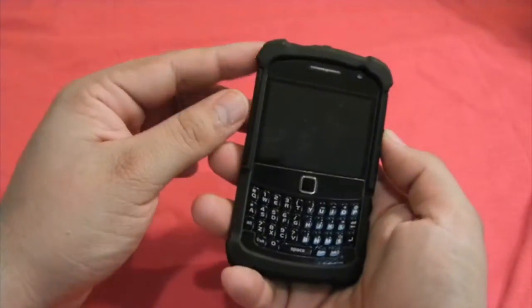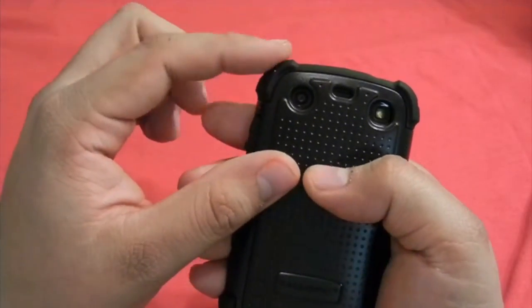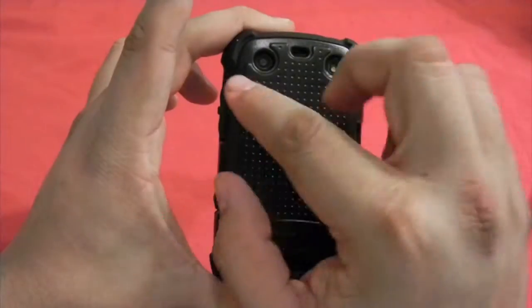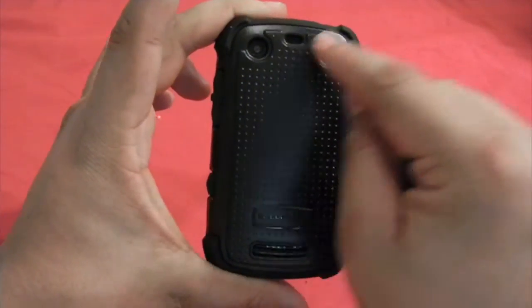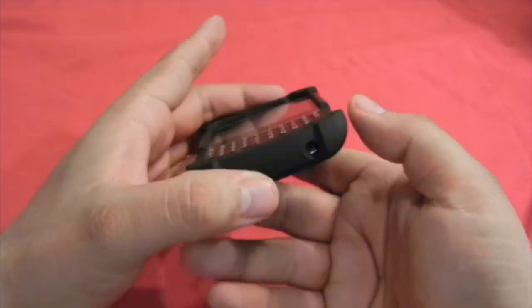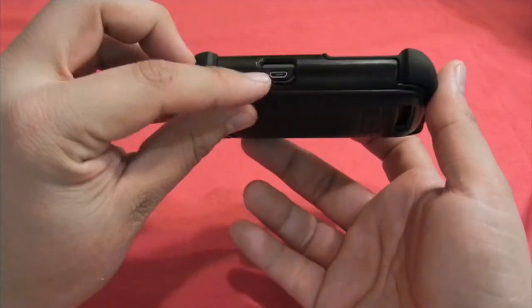As you can see, this is how the case looks. You can see the corners — really reinforced corners for any drops. The camera button is fully exposed, and also the flash. The speaker is also here, really exposed. On the bottom, the microphone part is really well aligned, and on the side we've got the charger.